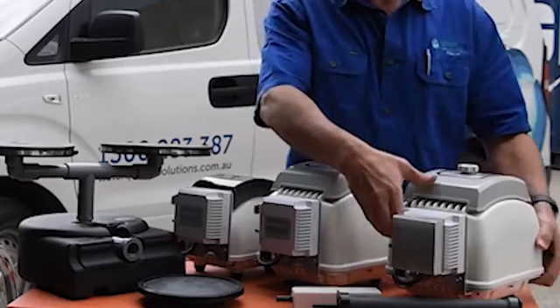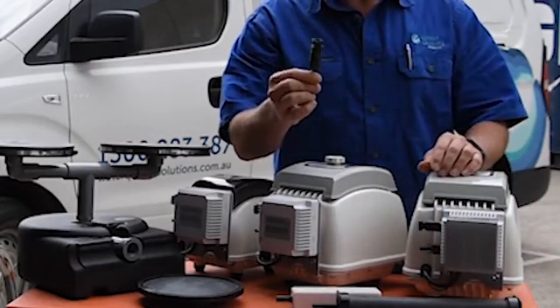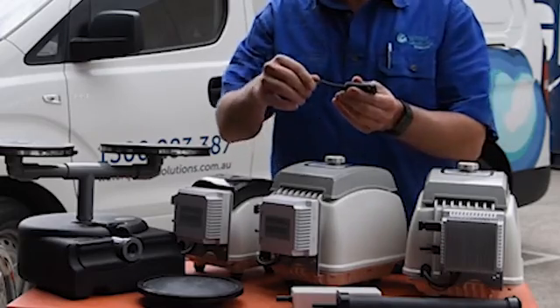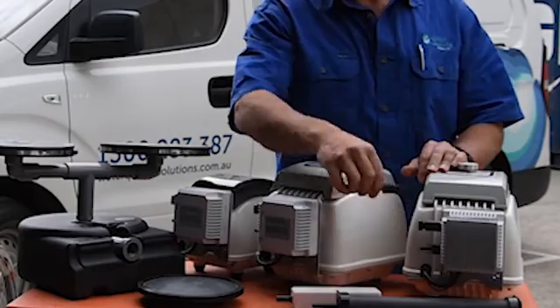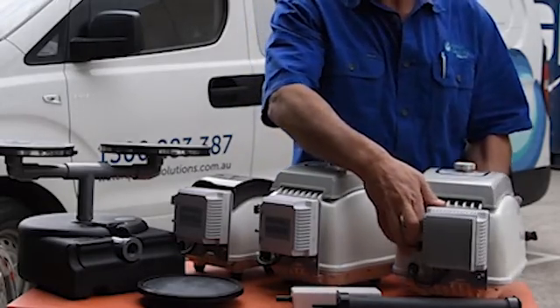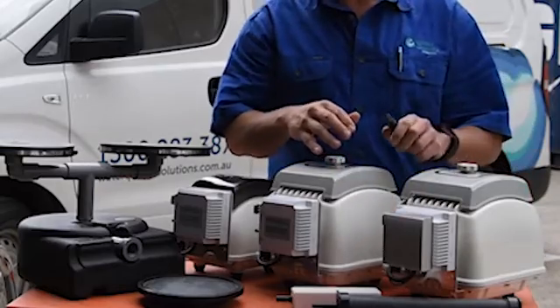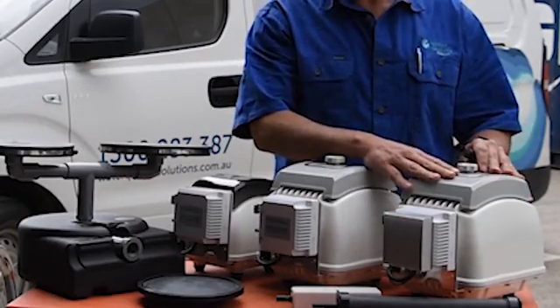You'll see on the side here they easily connect using standard solar MC4 connectors. So if this was running off to your solar panel, you just simply connect that straight into there. It's a direct drive unit with a little controller at the back of the air pump, which converts the solar power into the power suitable to run the air pump.